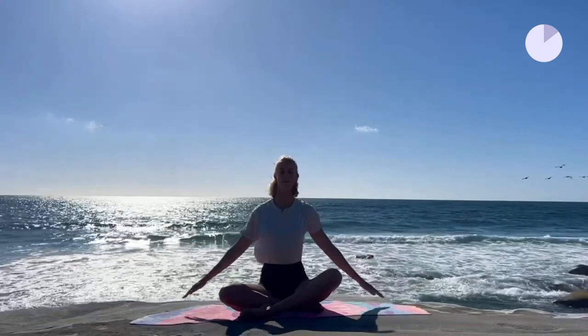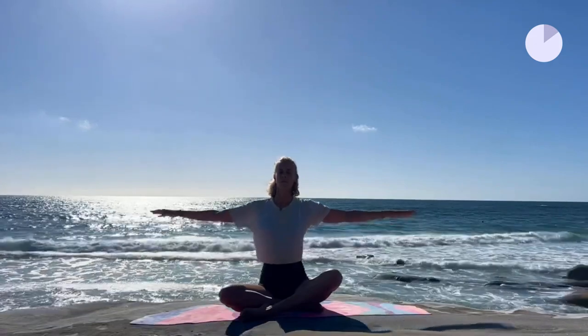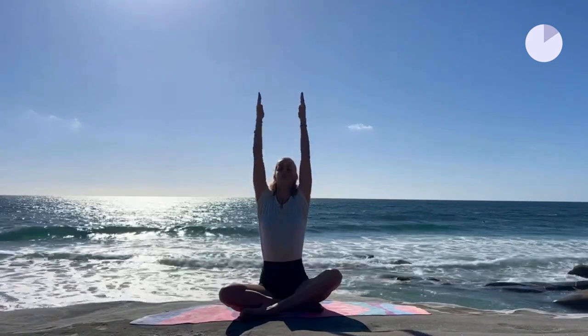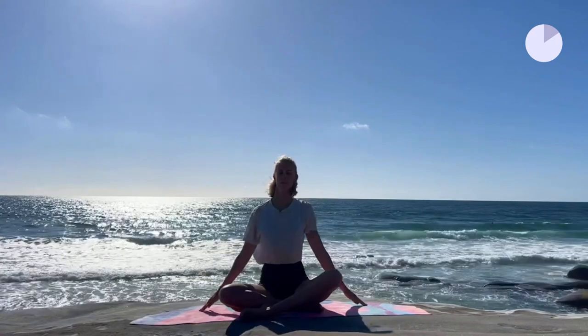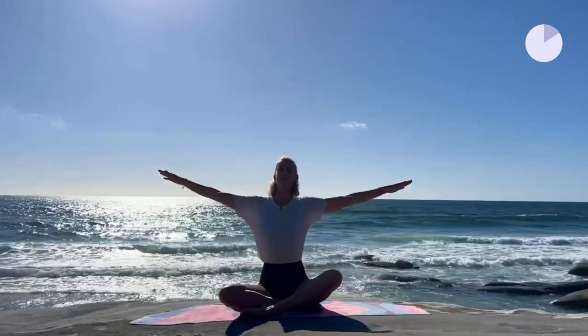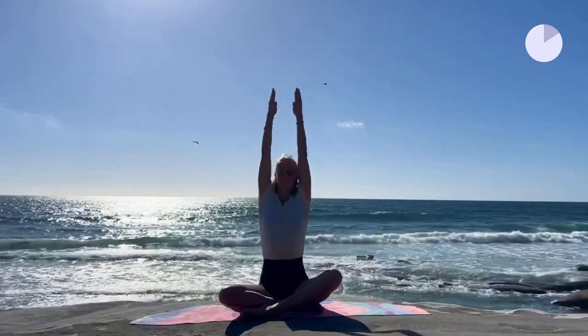A couple more rounds here, with a long exhale. We're retraining our muscle memory to move away from autopilot and reboot. Breath, muscle and mind synchronize.